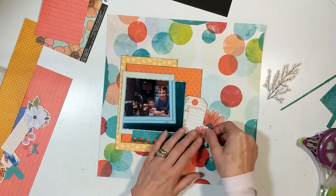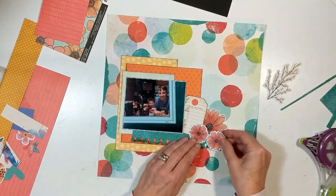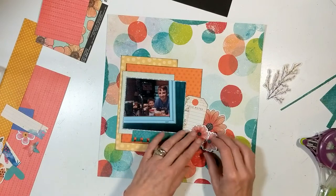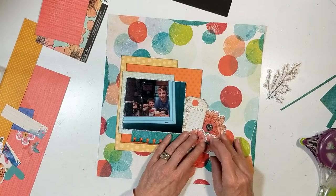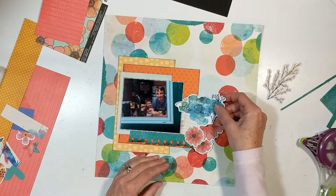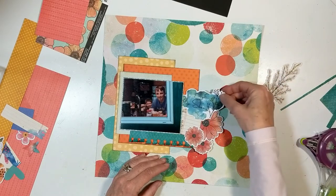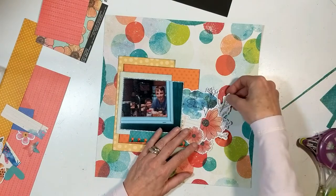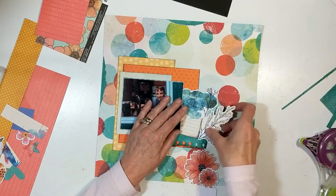I've got a die cut tag over in the right-hand corner, and then I layer my flower die cuts on top. That looks beautiful there, but I don't want those flowers there — I can't tell you why, it just wasn't appealing to me. So I moved those flowers to the upper left-hand corner. I wanted to use this die cut piece that I tried to use on layout number two.